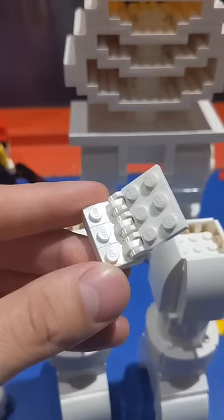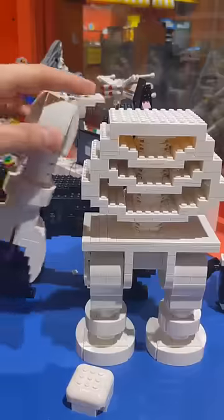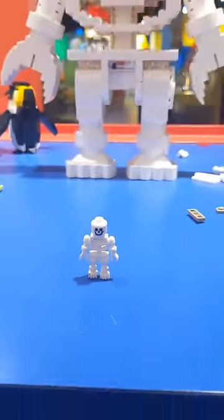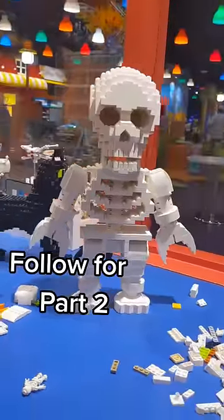To attach it to the body, I'll use a couple of these ratcheting pieces aligned in a series. I'll just kind of fit that right into the top part of the shoulder and pop it onto the body. Everything's looking great so far. I'll build the head in part two. For now, let's just pop this realistic skull on top.